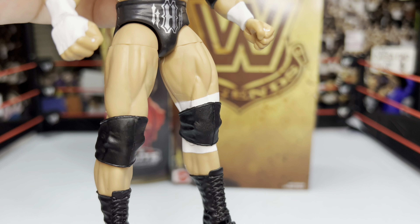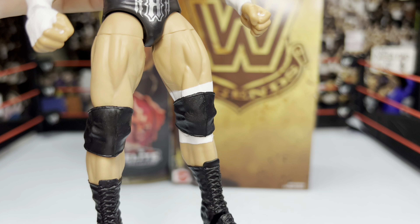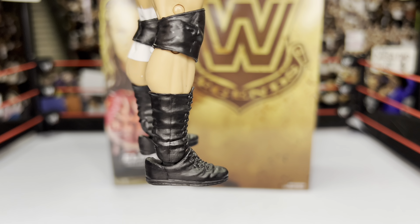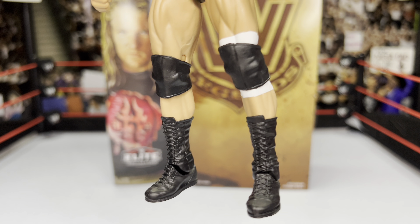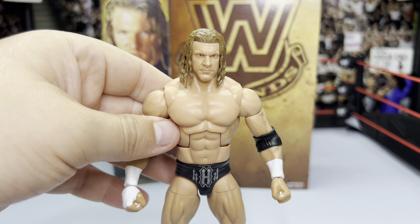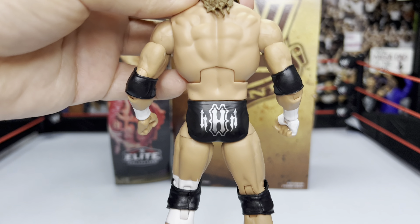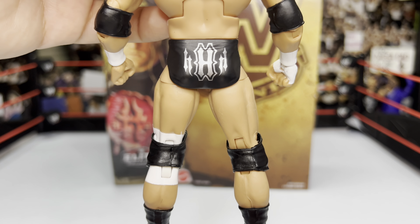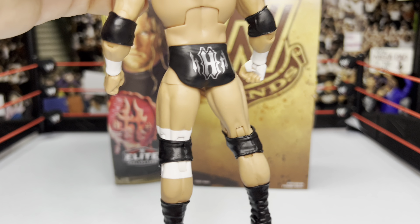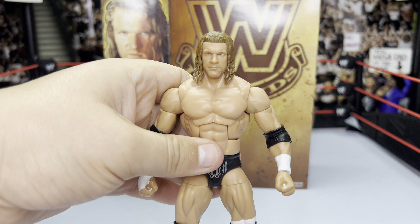Going down to the boots — completely black boots with no design on the sides for this Triple H, and no toe articulation. I don't think Mattel is bringing that feature to elite figures. Turning to the back, we see the same Triple H design on the trunks in silver, a little larger than on the front, but the same design overall.